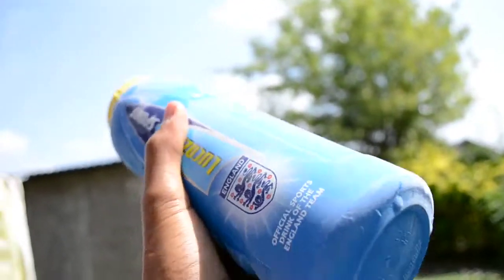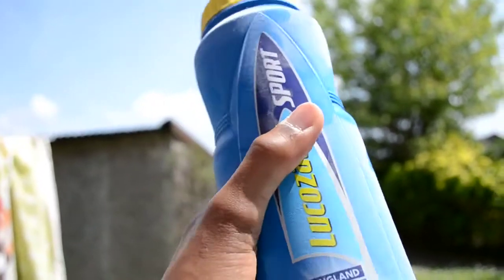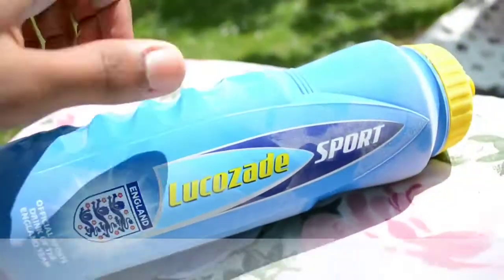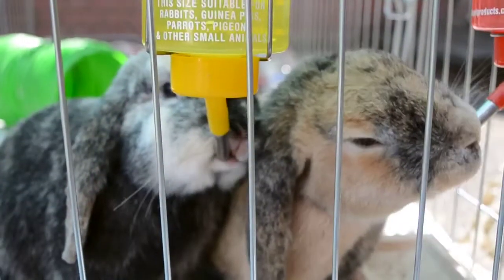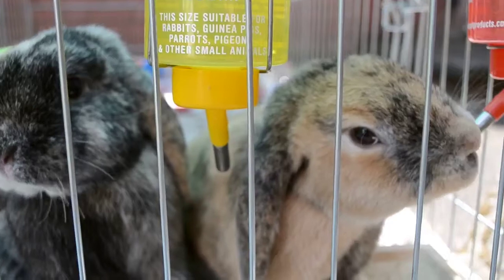Another item that I use is a frozen water bottle, which I find also keeps my rabbits cool as they like to lay next to it and cool down. Here we just have Muffin laying next to the cold bottle.